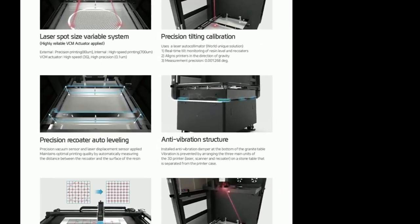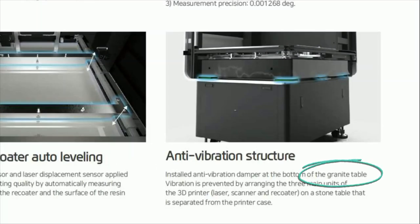Interesting fact: some top-down large format resin printers even have granite stone at the bottom as a damper. But as long as you're careful near the printer, vibration won't be an issue.